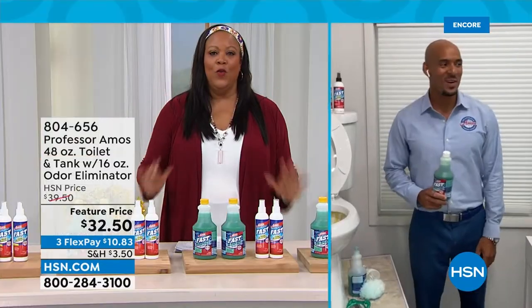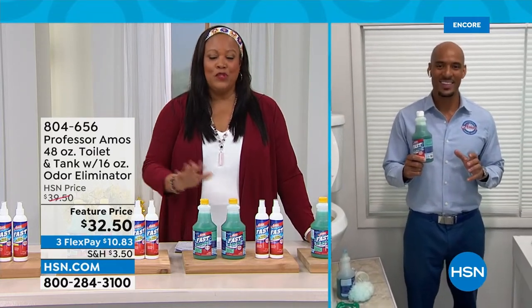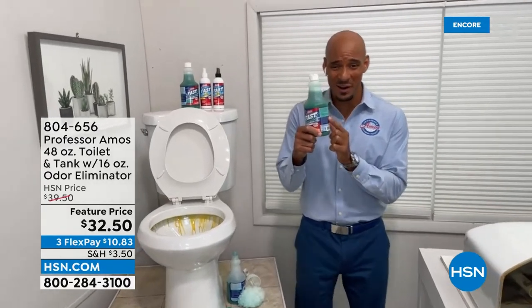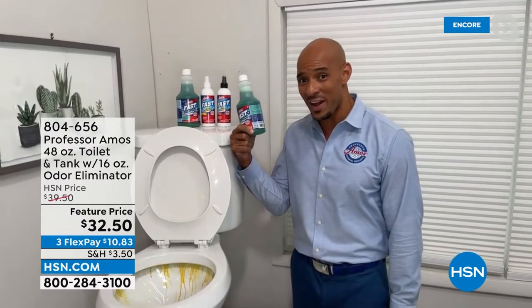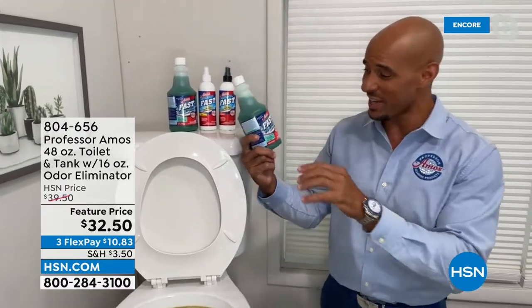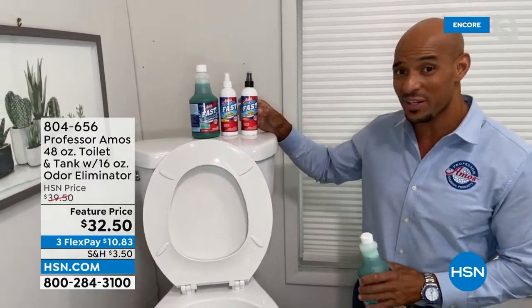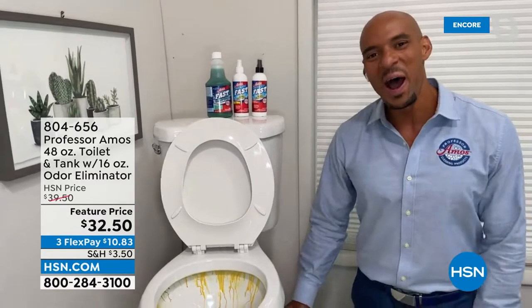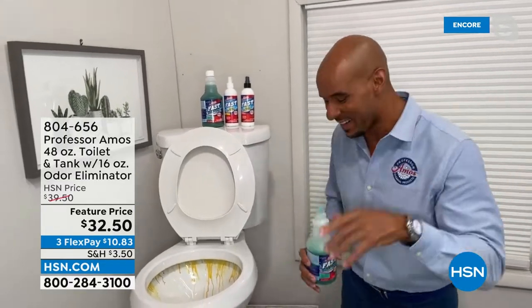You're getting 48 applications for cleaning your toilet bowl and toilet tank, plus 32 applications of the odor eliminator — and it's a customer pick. At the old configuration, we sold them individually; now we've doubled the offer. Previously these have sold for $30 — you're getting a two-pack today for $32.50. Ten dollars and 83 cents gets all of this home for you.